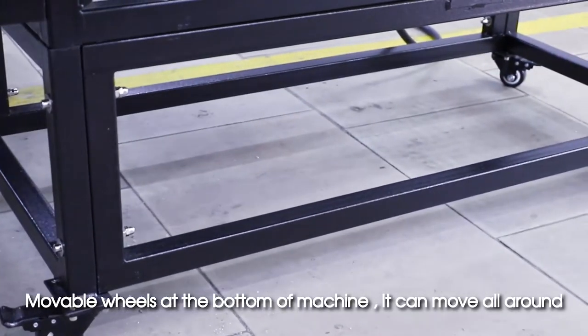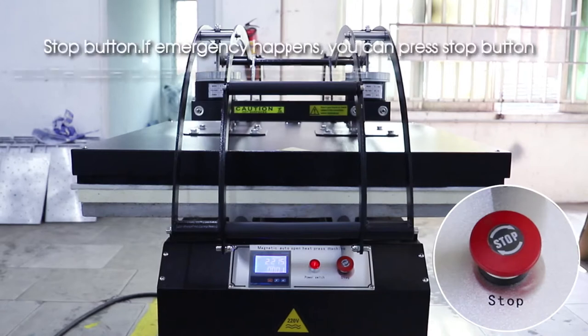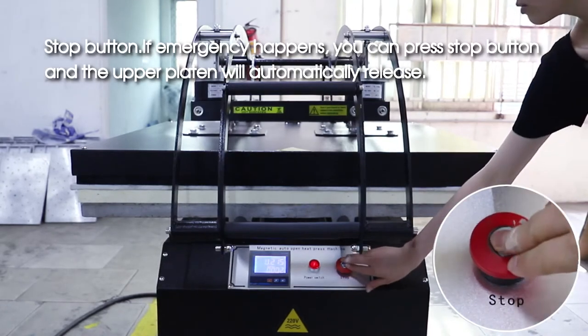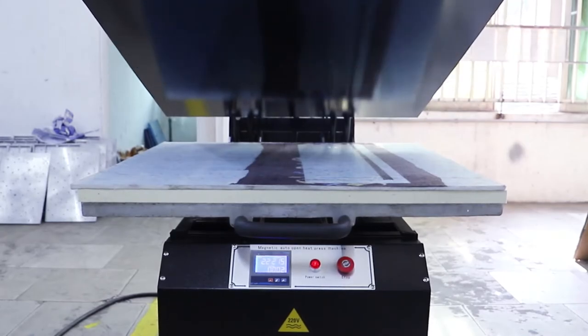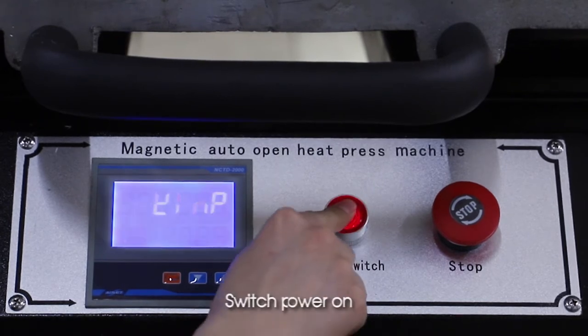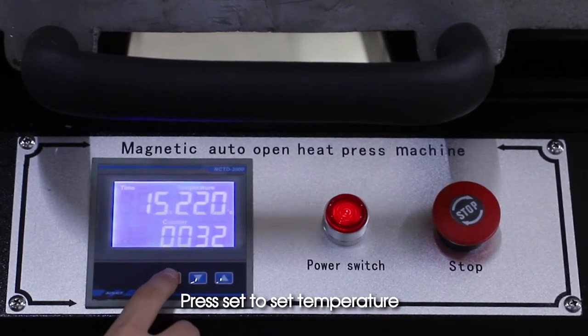Movable wheels at the bottom of the machine allow it to move in all directions. There is a stop button — if an emergency happens, you can press the stop button and the upper platen will automatically release. Operation demo: switch power on and press Set to set the temperature.